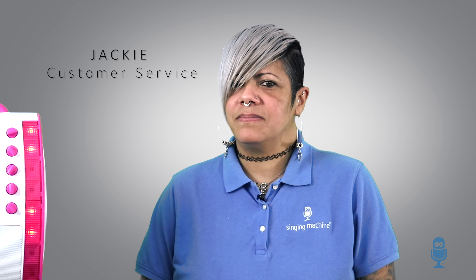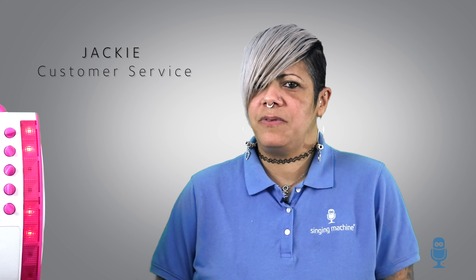Hi, I'm Jackie from The Singing Machine, and today I'm here to talk about key features of our Classic Series karaoke models. So warm up your voices and get ready to rock out!